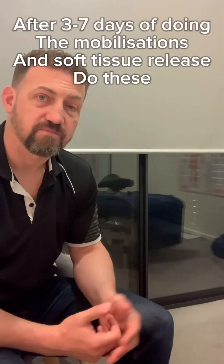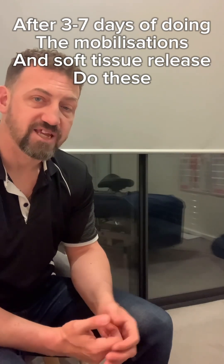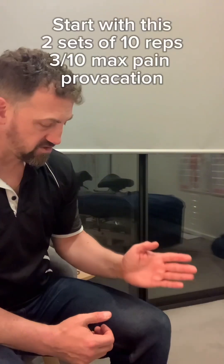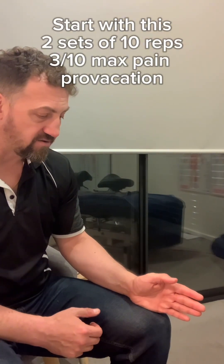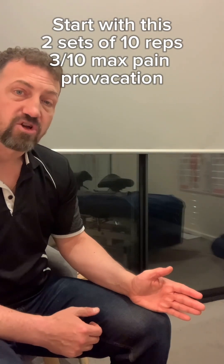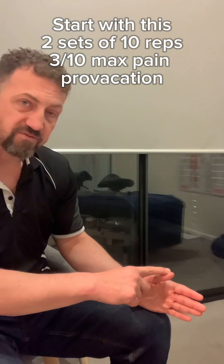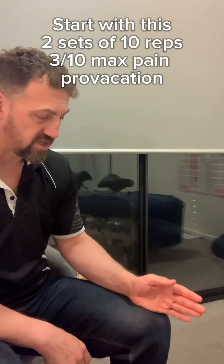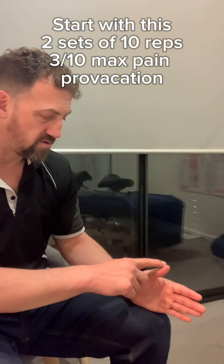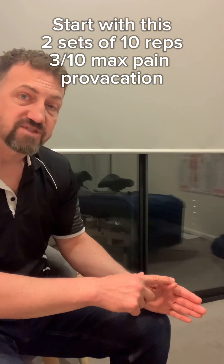Once you've been doing the mobilisation exercises for a couple of days and getting some benefits and results from them, you start doing some strengthening exercises. Tendons need a lot of strengthening work. Having your hand on the table or on your leg, let your thumb lift to a point of no more than a three out of ten pain, then gently push the thumb back down with hardly any pressure — so you're resisting it — then just try to come up by itself. Resisting it back down. Two sets of ten with that one.